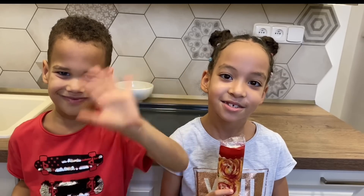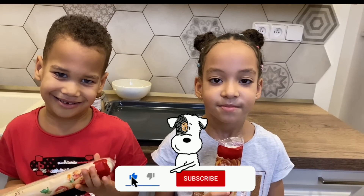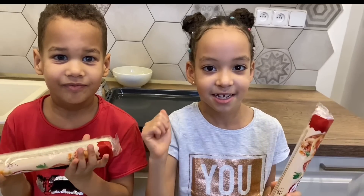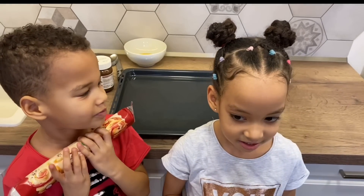Hello everybody, welcome back! Today we'll be baking two Christmas trees out of puff pastry, and we're also going to be baking some cheesy stars. I'm so excited! So which one are we going to do first? Let's do the big Christmas tree. Okay, okay!